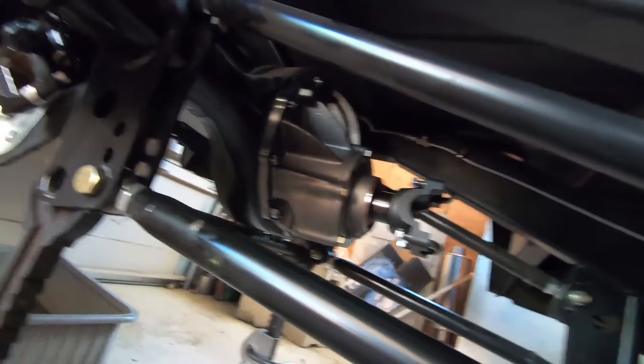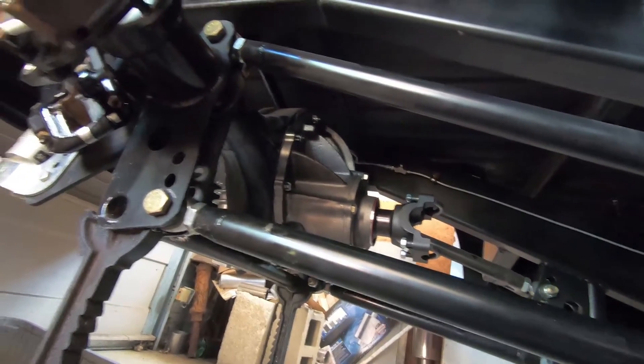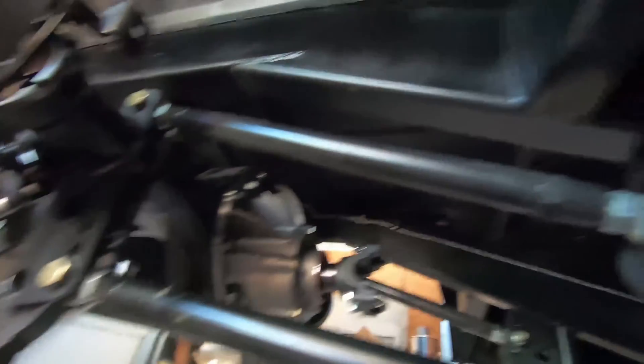There she is — new Strange differential installed for the nine-inch, 3.50 gear. Sweet 1350 chromoly yoke, all the bells and whistles.